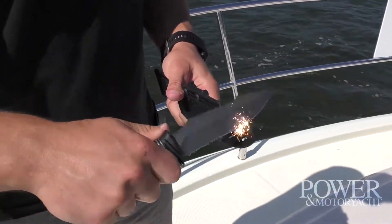It's got this really cool flint right here — real easy to produce some sparks. God forbid you might need that.